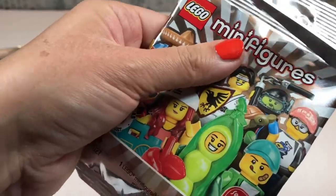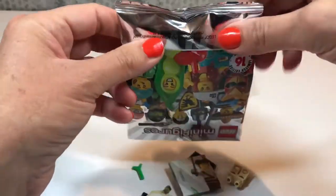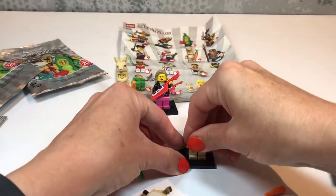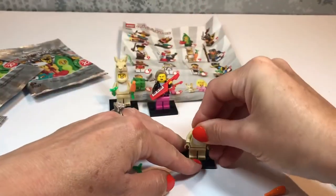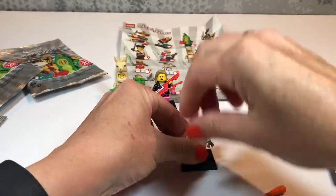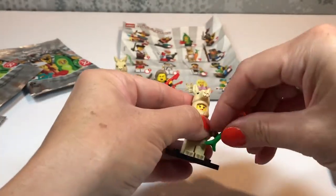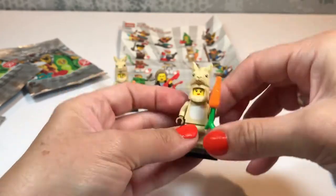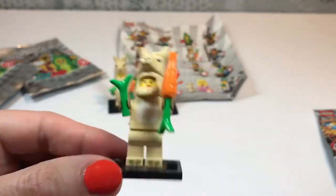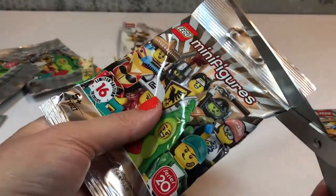Now let's open bag number three! Who have we got? We've got... I think it's our first duplicate — we've got another Llama Costume Girl! Actually, you know, it's a good thing because as far as I know, llamas should never be kept on their own. They always need a llama companion! So this is a good thing — we've got two llamas together now and they'll be so happy together!